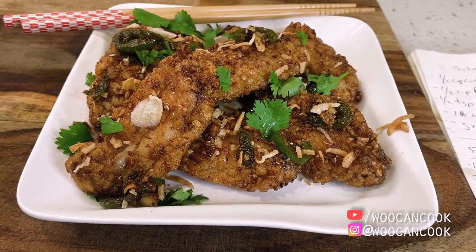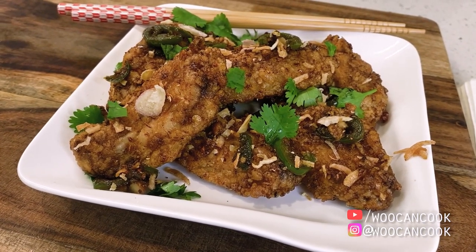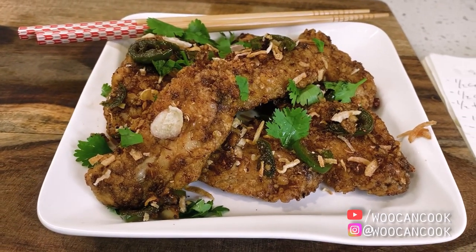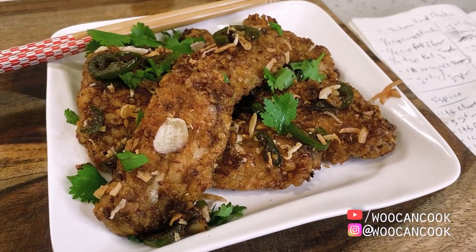This of course comes on the heels of the now plethora of popcorn chicken and chicken wings that we have done in this series already, including the Vietnamese Nook Cham wings, Korean gochujang glazed wings, Taiwanese popcorn chicken, Japanese chicken karaage, and just so, so much fried chicken now.